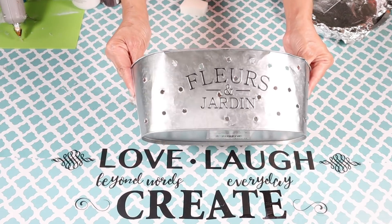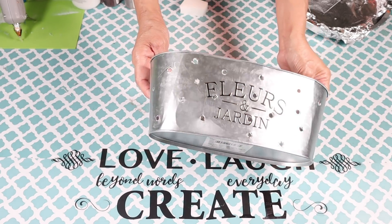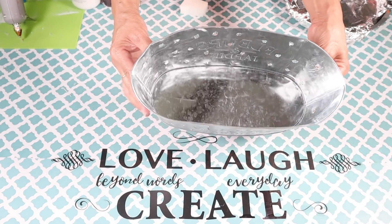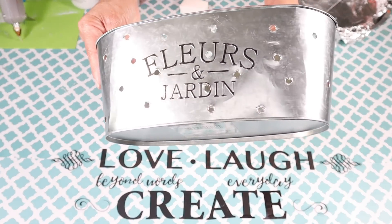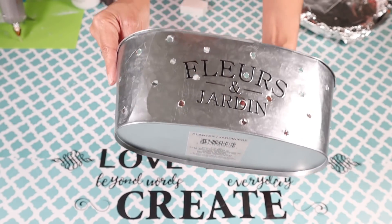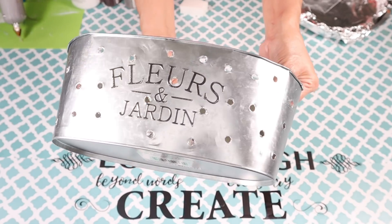For the last DIY I'll be using this tin flower pot. My husband drilled some holes all the way around it — I didn't show that part because it was something I thought of unexpectedly — and that's what I'll be using for this DIY.